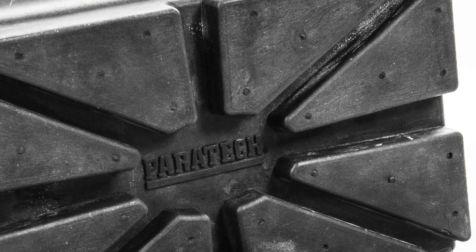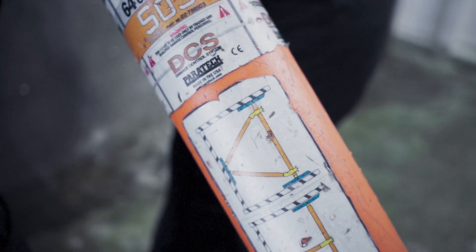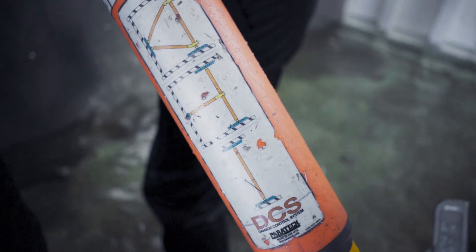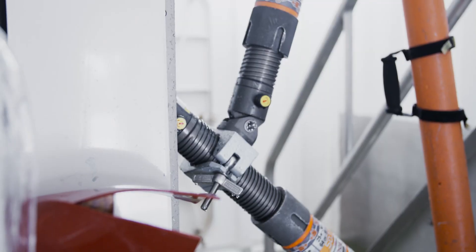Bases were developed specifically for use inside ship hulls. This is the only system that has the capability of making all the braces that you can make with traditional wood bracing. It makes it so much easier to apply damage control as opposed to lumber.